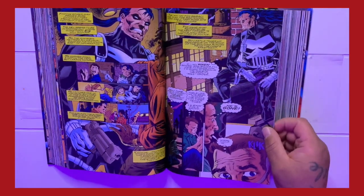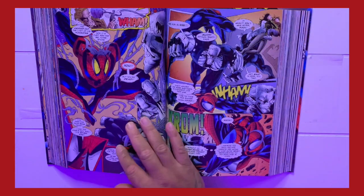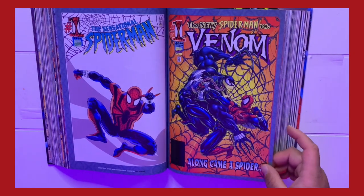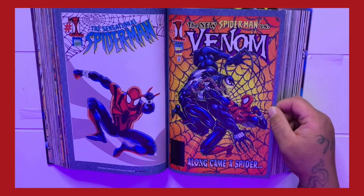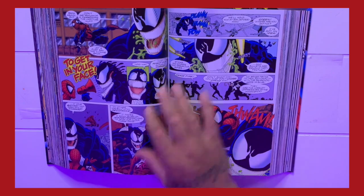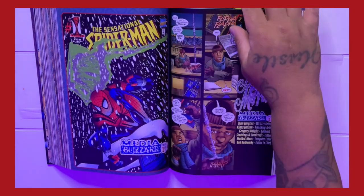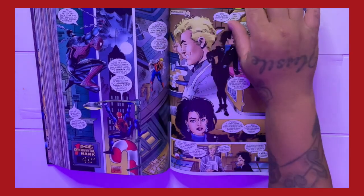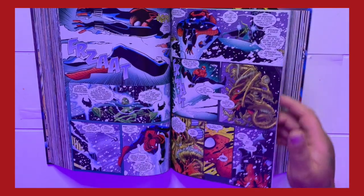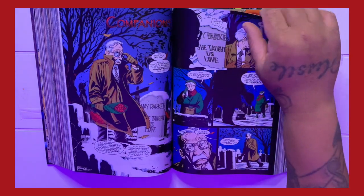But to fully understand the clone saga, you gotta take it back to Jerry Conway in the Amazing Spider-Man series in the 1970s. When it first came out, it was a classic. The clone saga was not originally about Ben and Peter — it was about Gwen Stacy. Gwen had gotten cloned, Gwen had died and then came back to life. That's how Jerry Conway's clone saga began, and that story is still kind of beloved to this day.